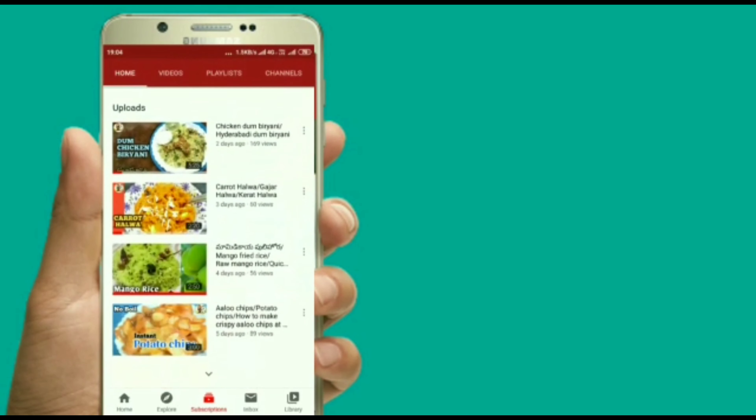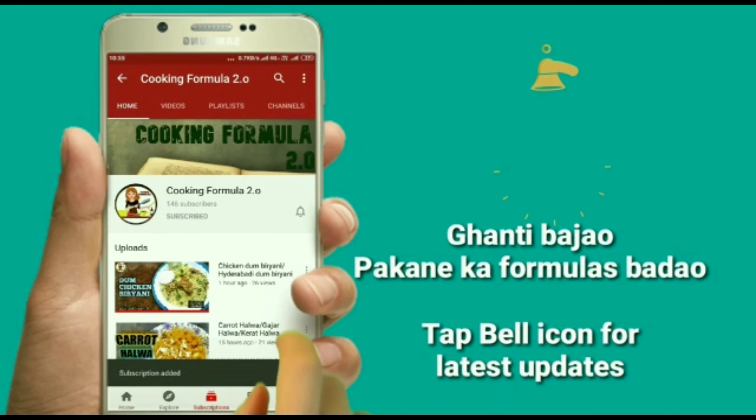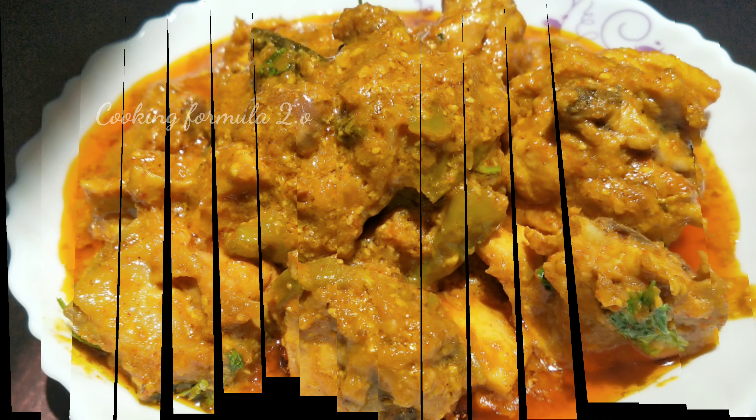Are you interested in cooking? If you are interested in adding the formula, subscribe to my channel! Hello! Welcome back to your channel, Cooking Formula 2.0. Today, I will give you a recipe for chicken kurmah.